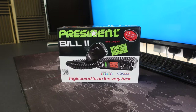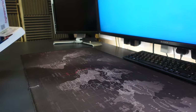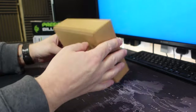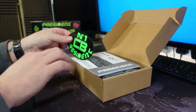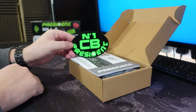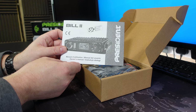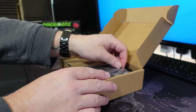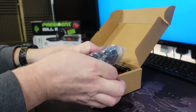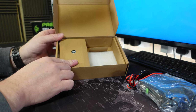Not much else to show you on the box, so let's crack on and unbox it. Inside the box we have a number one President CB sticker, which is a normal affair with President radios. We get the user manual - it's nice to have a printed user manual. And oh my goodness, that is tiny. We have the radio itself, which I'll just put to one side, and then the accessories pouch.